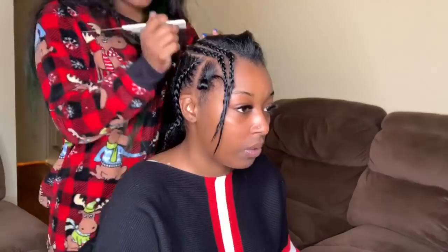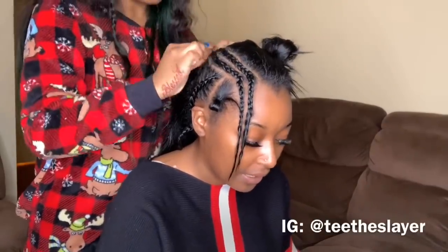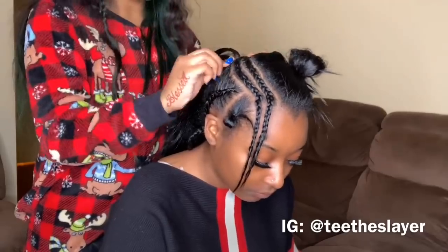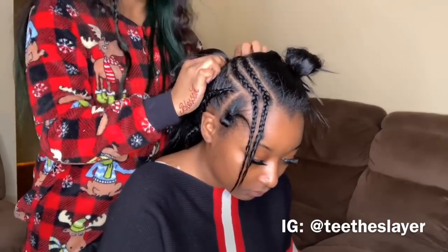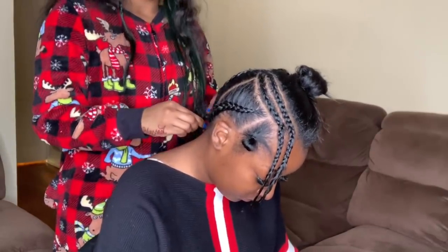Depending on the texture of the hair, I braided her hair up in four plaits. If the hair is thicker you might need to do more braids, but just make sure it's flat enough to lay down, because you do not want bulky braids underneath the weave — that will not be a pretty look at all.